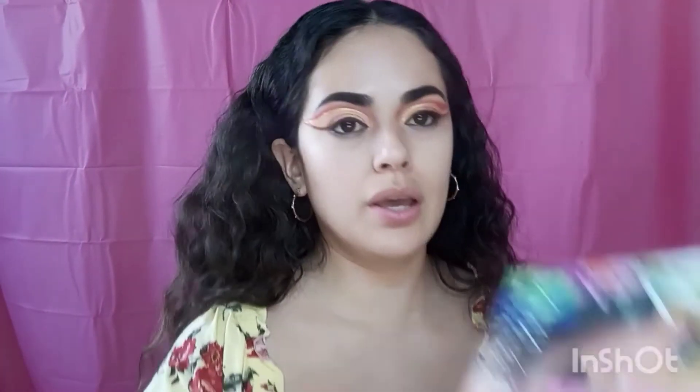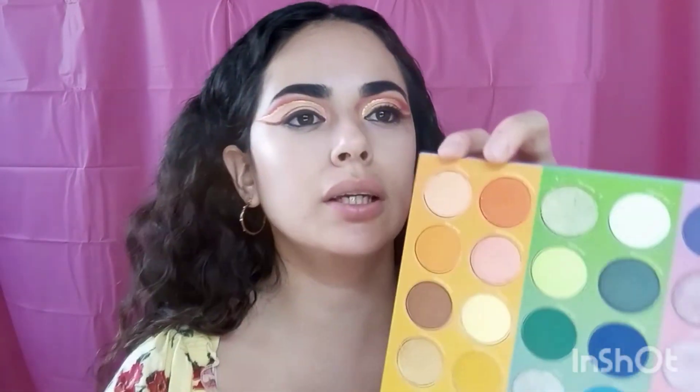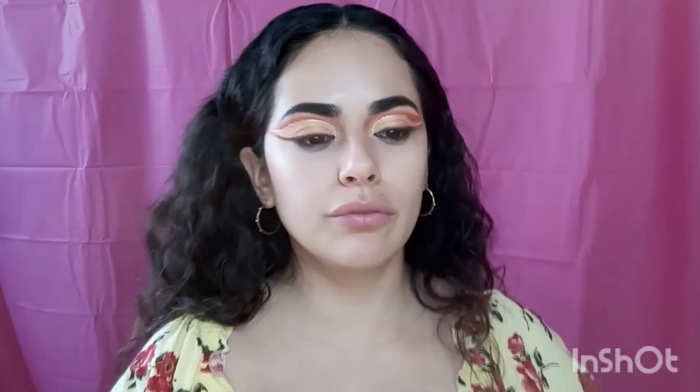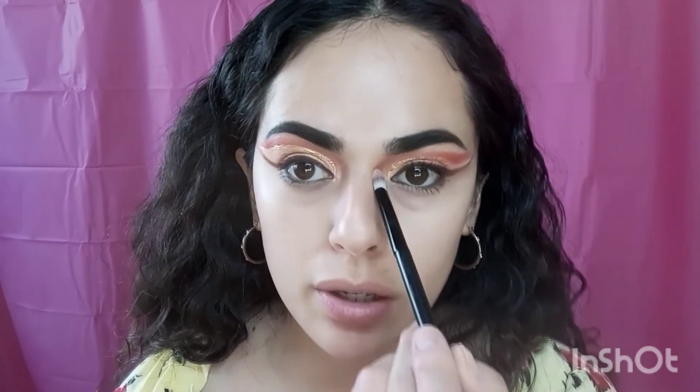Now I'm going to grab my Morphe Neon palette and use the shade Paliza, which is like a very peachy shade. I'm putting it right here at the inner corner because I don't have that light of a shade in the other palette.